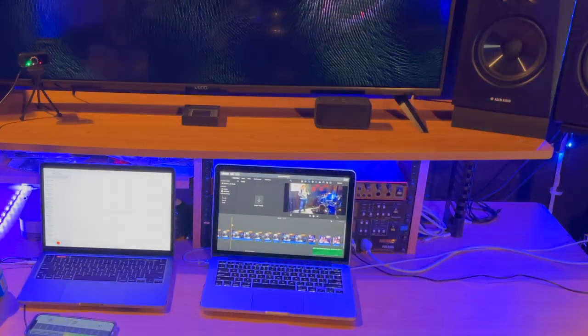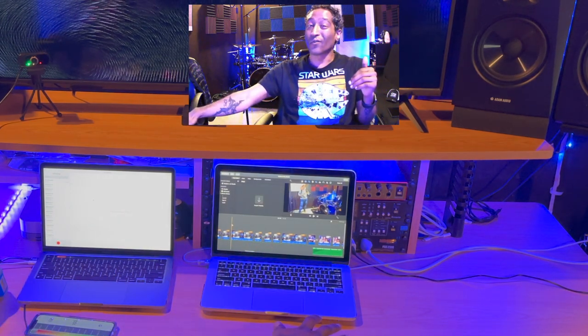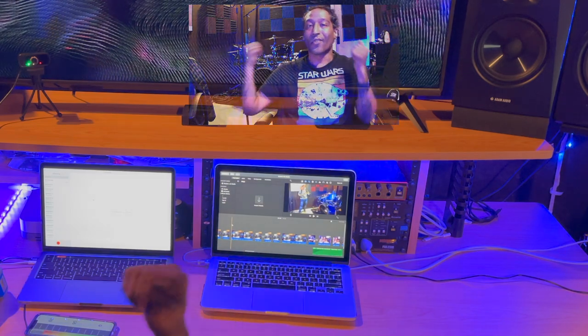It's time for render test number four, changing up devices again from the M1 to my old 2015 MacBook Pro with 8 gigs of RAM and an i5 processor. I've got my heat gun and my decibel meter to show how hot and how loud this device is going to get. I'm running out of devices for filming — currently being filmed on a webcam, and I'm using my other iPhone to film down here.